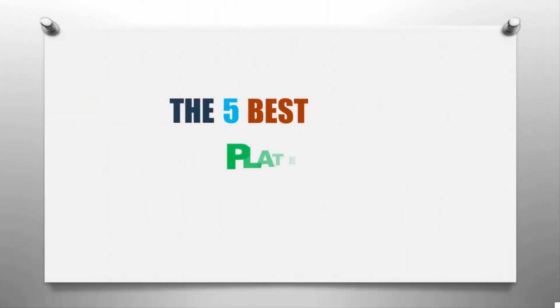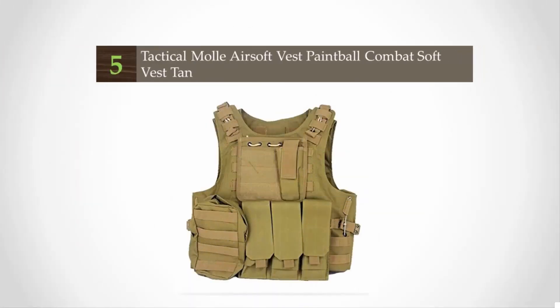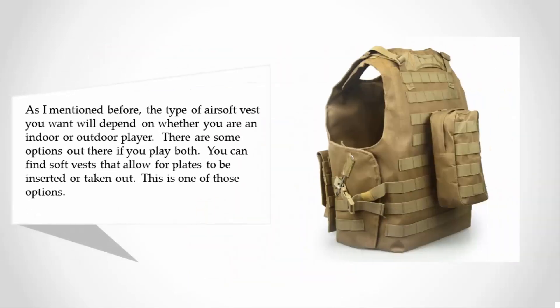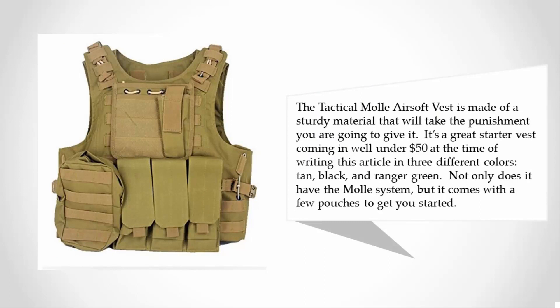Here we present the five best plate carriers. Let's get started with the list. Starting at number five: the type of airsoft vest you want will depend on whether you are an indoor or outdoor player. The Tactical Mall airsoft vest is made of a sturdy material and is a great starter vest, coming in well under $50, in three different colors: tan, black, and Ranger green. It features the MOLLE system and comes with a few pouches to get you started.